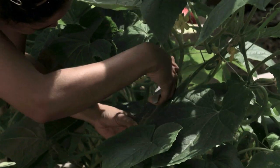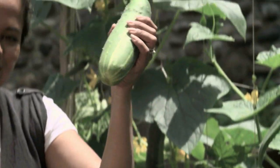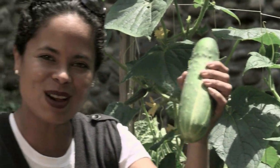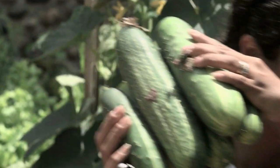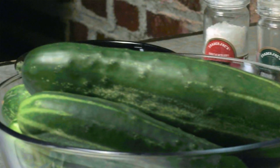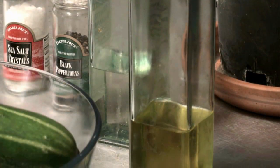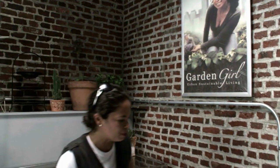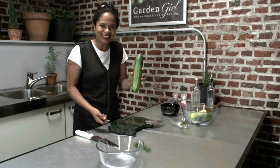I'm going to go through here, harvest these cucumbers, and then we're going to go inside and start chopping up for my cucumber salad. Now I'm going to start off by peeling my cucumber — doesn't it look great?